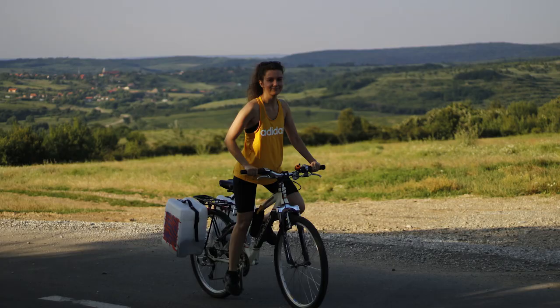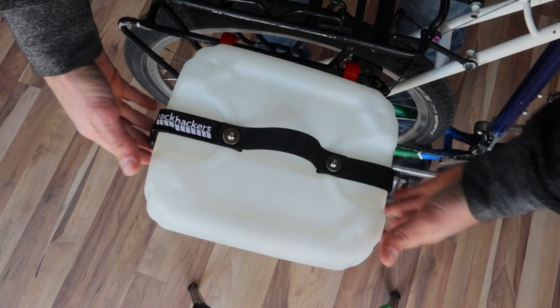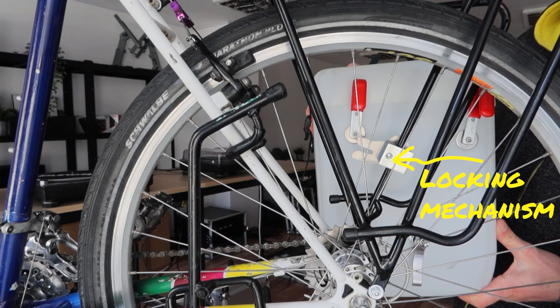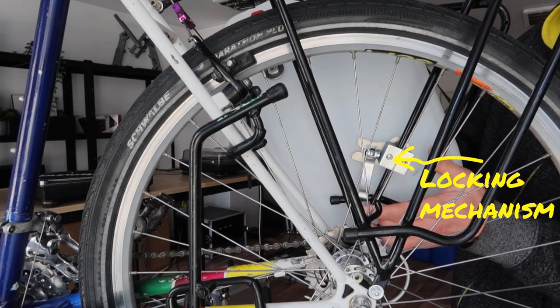We wanted to prove that anyone, including you, can make your own unique canier. Let's give it a closer look. It has a separate lid that is attached with straps. The same strap is used for the handle. It is suspended on two hooks and it is locked in place with a simple move.